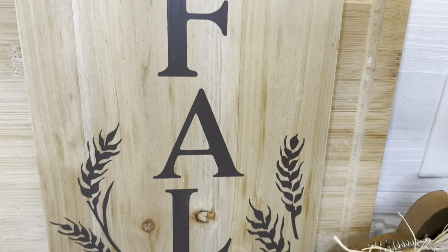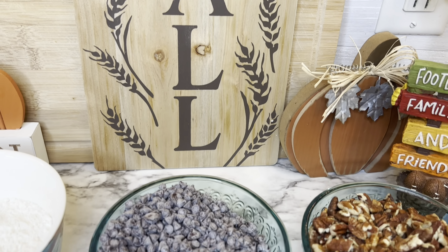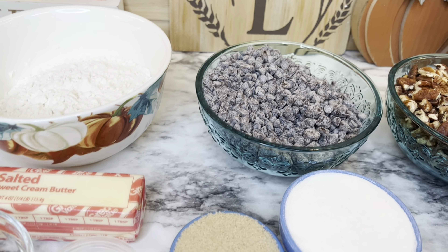My channel consists of cooking and baking, occasional grocery hauls, and what I cook for dinner videos. If that's the type of content you enjoy, I'd love for you to subscribe and become part of my YouTube family. Now I'm going to show you what I made for this Crockpot Palooza — chocolate pecan bars!